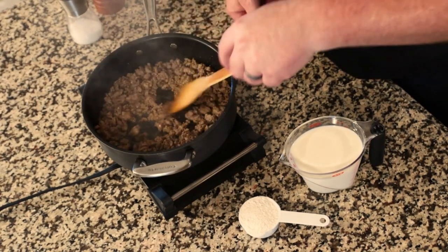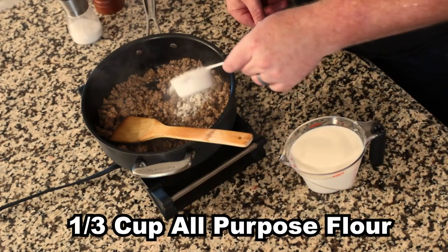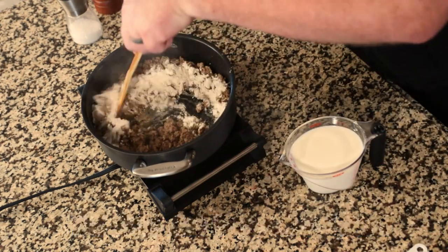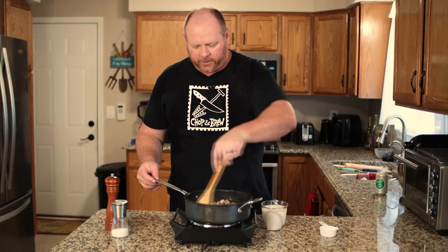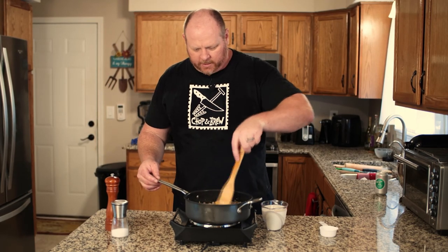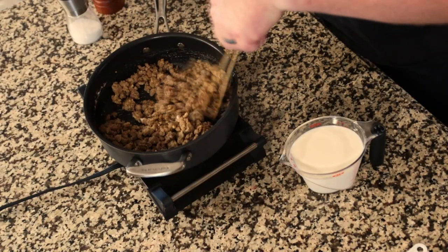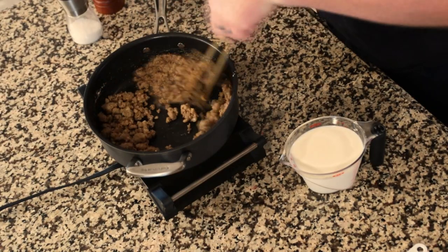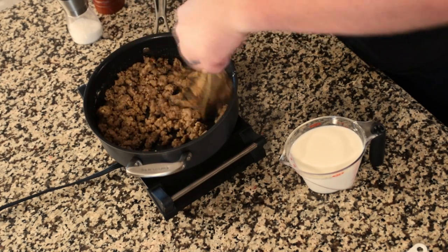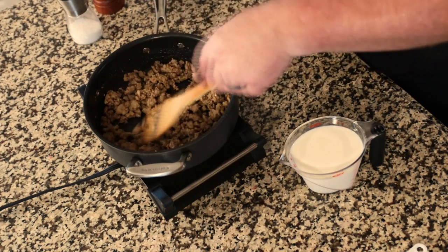Once you've got your sausage nicely browned, add one-third of a cup of flour. Stir it in with the sausage and get everything coated. We're almost making what would be considered a roux. Let it cook for just a little bit and get it moved around in the pan.